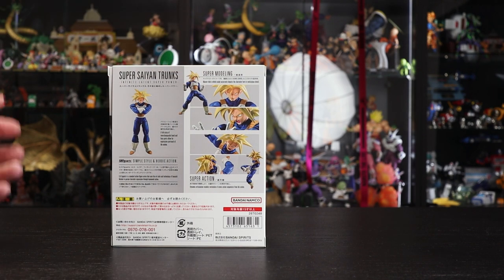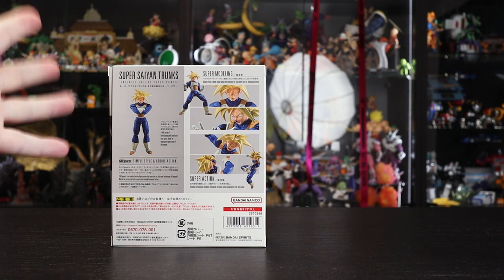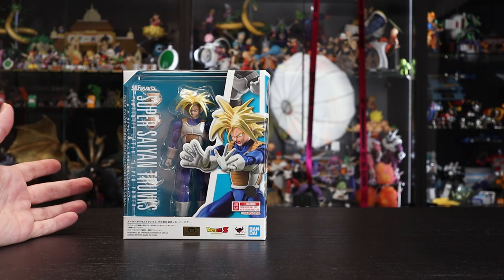Coming back to this release, it has the same gold finish as the recent Vegeta release, which is pretty cool. The box back is the standard design with a nice section of images showcasing the accessories and what the figure can do.